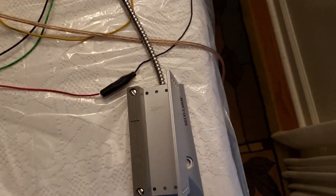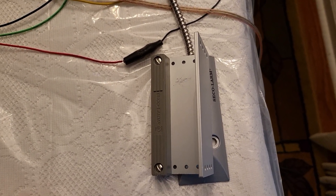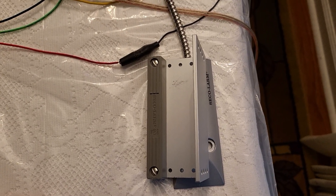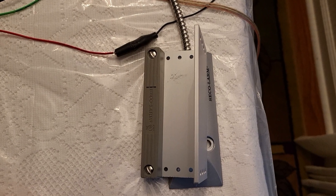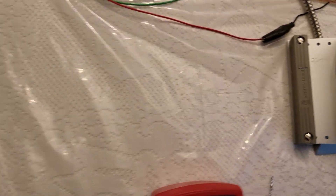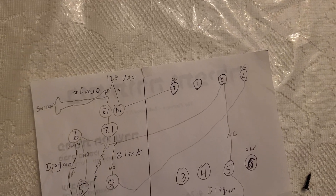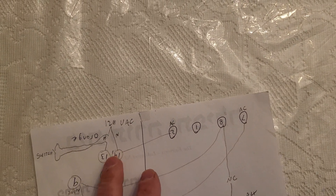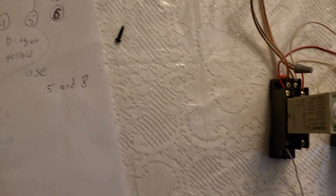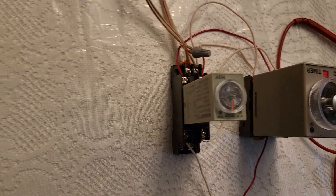This device over here is a normally open device, so when the garage door goes up, the circuit closes. When the garage door goes up and the circuit closes, power goes to terminals 13 and 14, which starts this relay — set for five minutes.